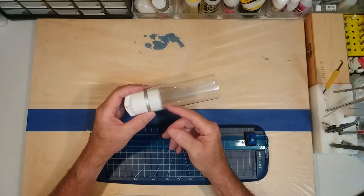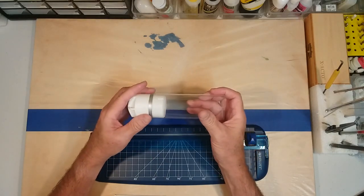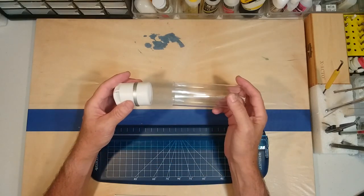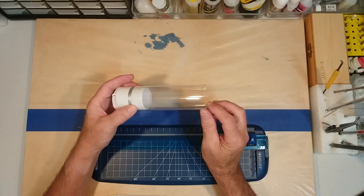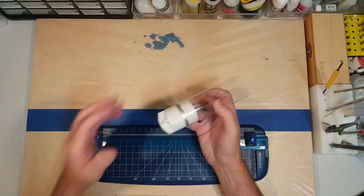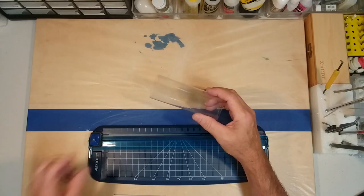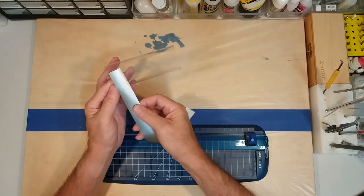We want to cover that white area. I don't want to paint it because at some point we're going to have to attach this piece to this, so I don't want to put any paint here or on the nose cone. What I'm going to do instead is use some of this silver vinyl.